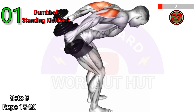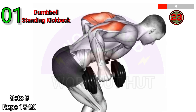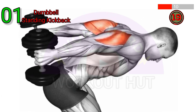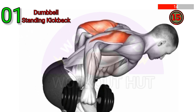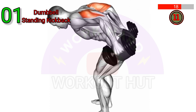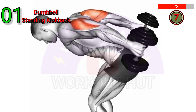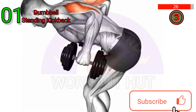Perform a Dumbbell Standing Kickback. Hold a dumbbell in one hand and stand with your feet shoulder-width apart. Hinge forward at the hips, keeping your back flat and your abs engaged. Bring your elbow up to a 90-degree angle and extend your arm back behind you, squeezing your tricep. Lower the weight back down and repeat for the desired number of reps before switching to the other arm.